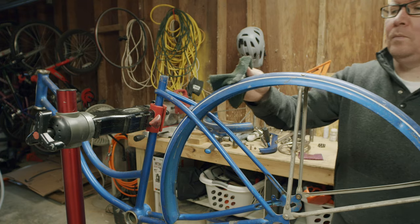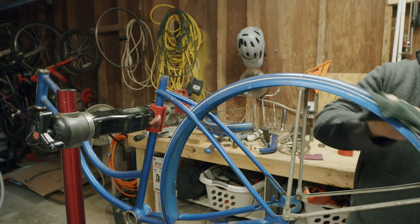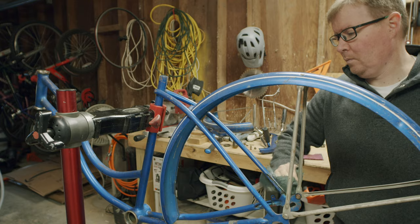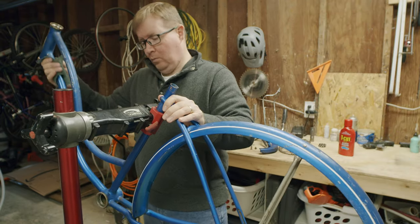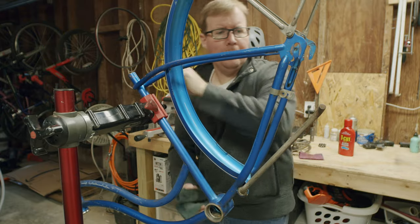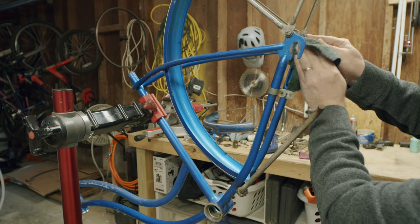The nice thing about chrome-plated parts is that they were used on practically everything in pre-war to post-war bikes. So from the chrome cups to the handlebars, even the side of the fenders, most of these parts can be polished up pretty good. It just takes time.